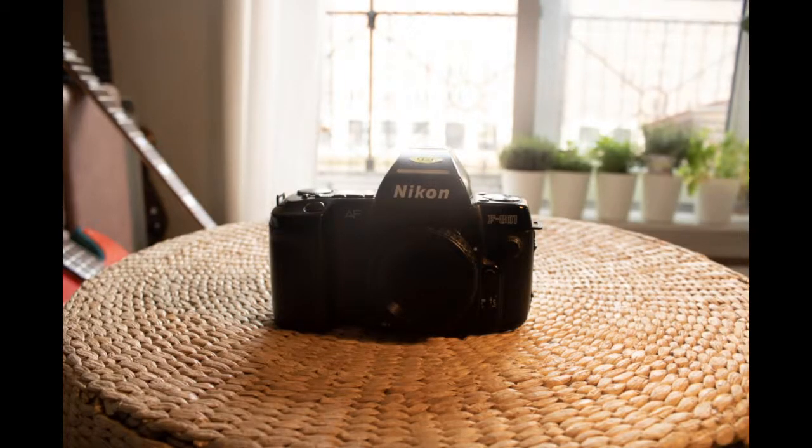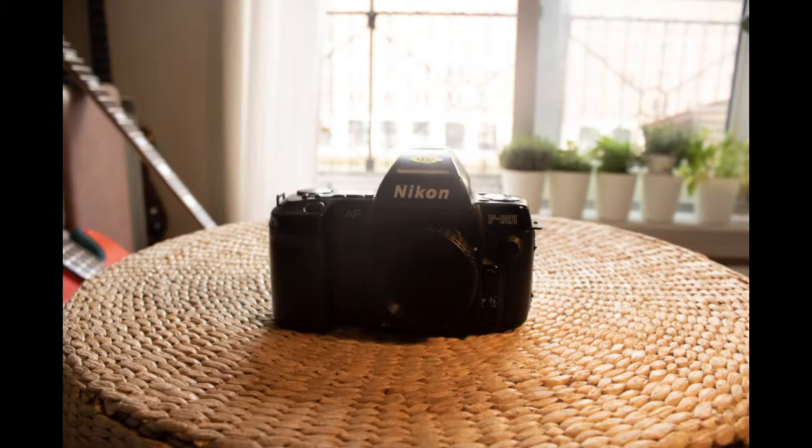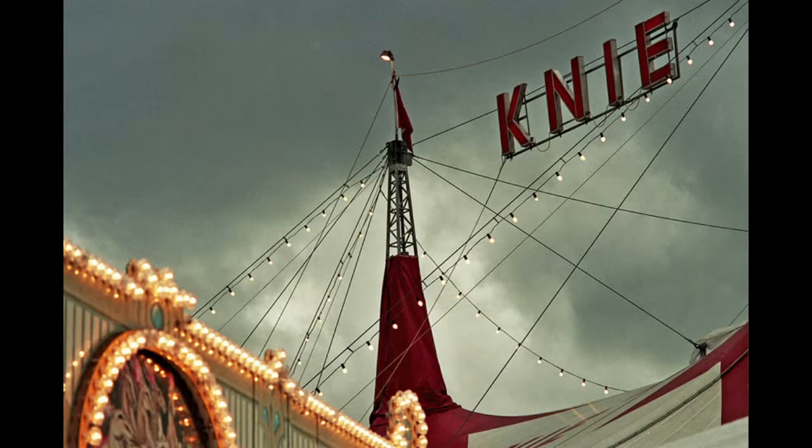This is one of my favourite all-time cameras. You can pick these up on eBay for about 20 quid — it's a Nikon F801 SLR. And I've taken that everywhere: Rome, Prague, Geneva, Florence, Paris, all over. I've had a couple of exhibitions, and a lot of the pictures in my exhibitions were taken with this camera. So you don't need to spend a fortune.